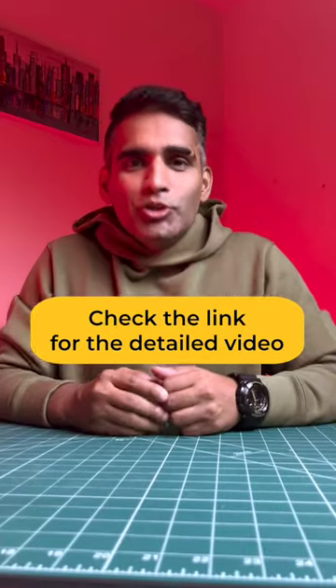You can also watch my detailed YouTube video on this topic. Check the link in description and subscribe to the channel now.